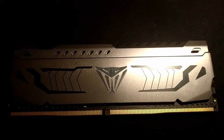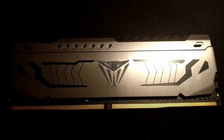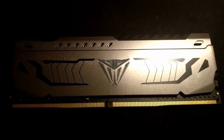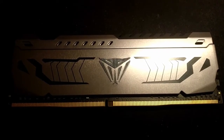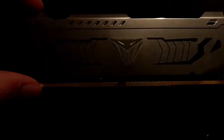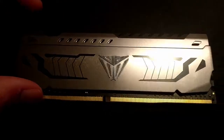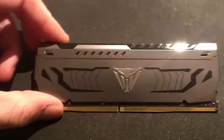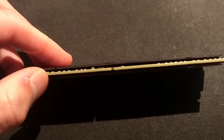Expect a video testing these soon. I think they are 16 gigabit MJR ICs. Patriot does a 2x32 kit of these Patriot Viper Steels as well. The 2x32 is a dual rank version, and I think this is just the same thing but single rank.